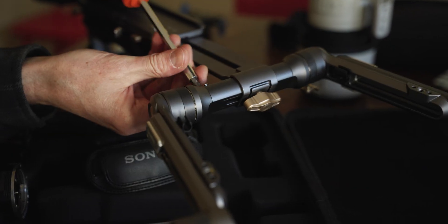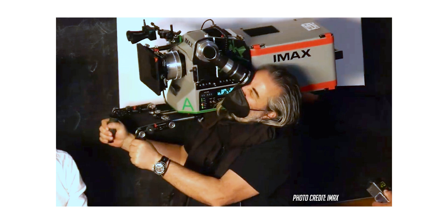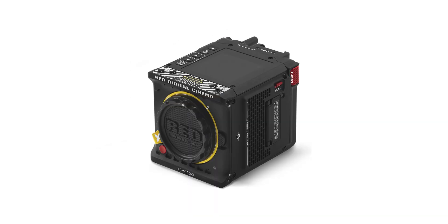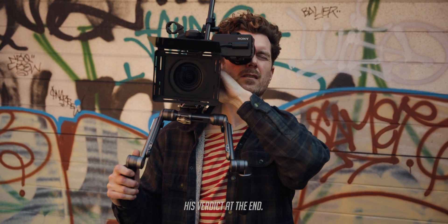It is very small and compact, so it's not going to be ideal if you're planning on shooting with large cinema or IMAX-style cameras. But if you're using smaller compact cinema cameras like the FX6, the Pocket Cinema cameras, or DSLRs and mirrorless cameras, this shoulder rig is going to be ideal for that category.